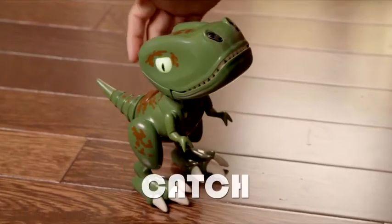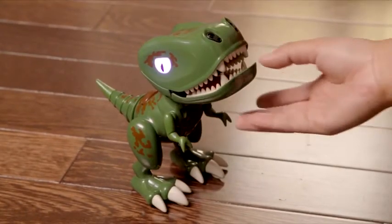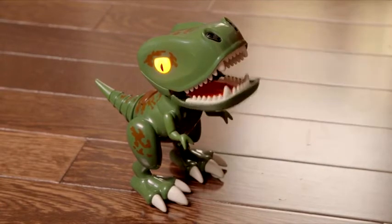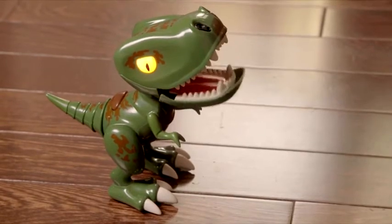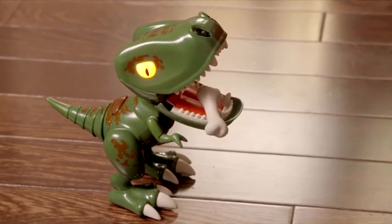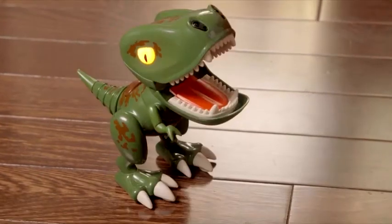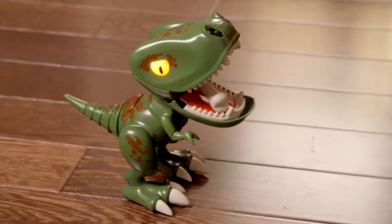Catch. Who doesn't love an old-fashioned game of catch? Press his back button. Once his eyes are purple, open his mouth — his eyes will turn orange. Take your Chompling's dino bone accessory and toss it into his mouth and CHOMP! He caught it! Once you've performed five successful catches in a row, he'll start to chew. How far away can you get?